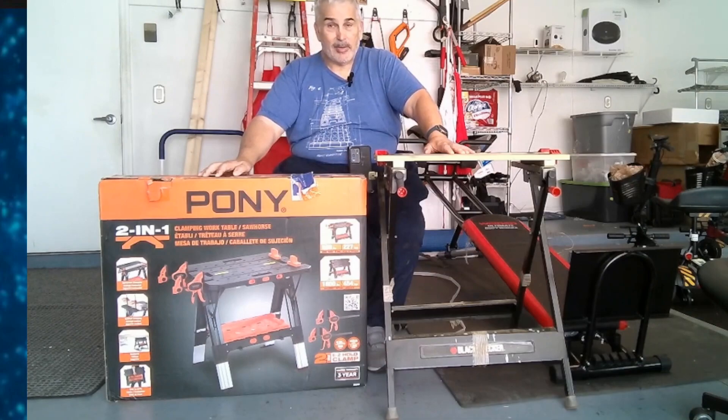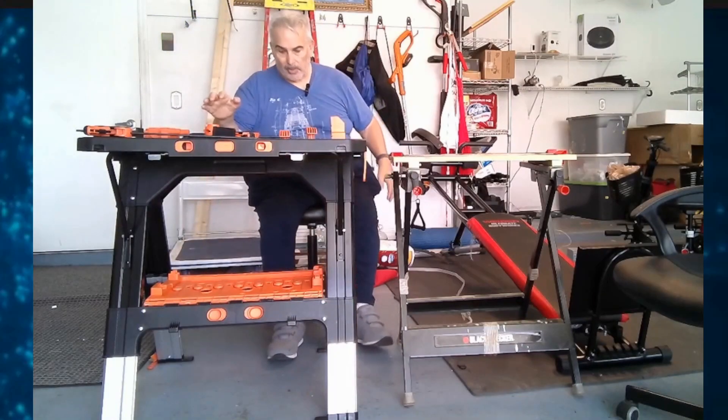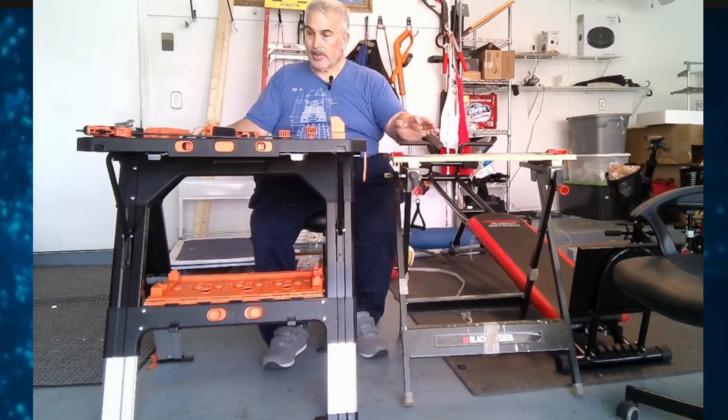I'm going to be taking it out of the box and take a look at it. So when I've taken it out of the box, as you can see, the first thing you can see is that the Pony is much larger than the original Black & Decker workbench. So this is something that is quite different.